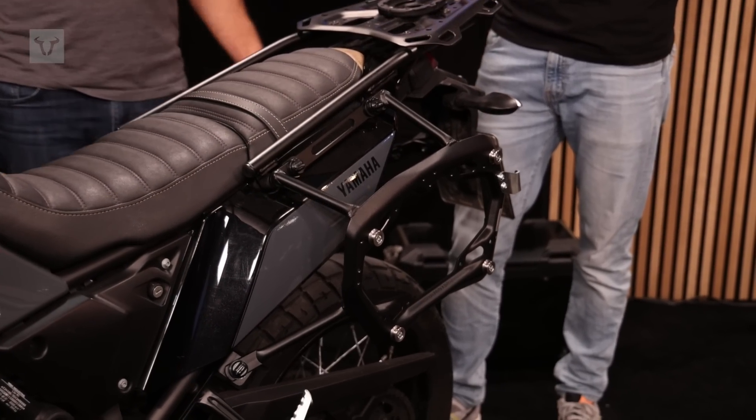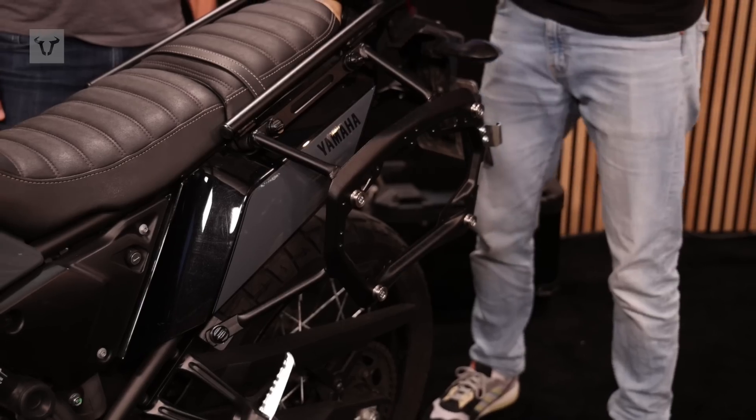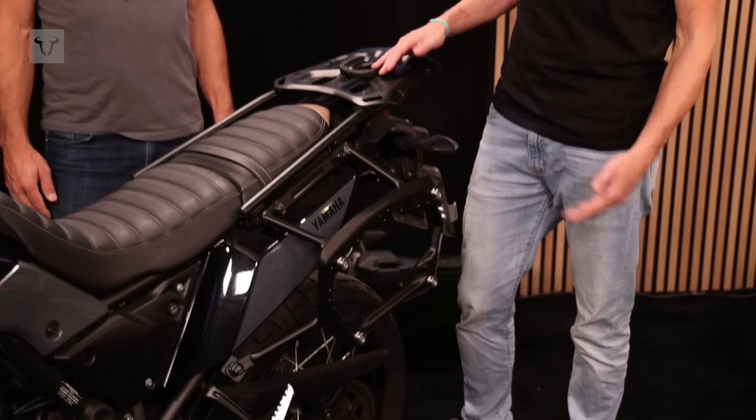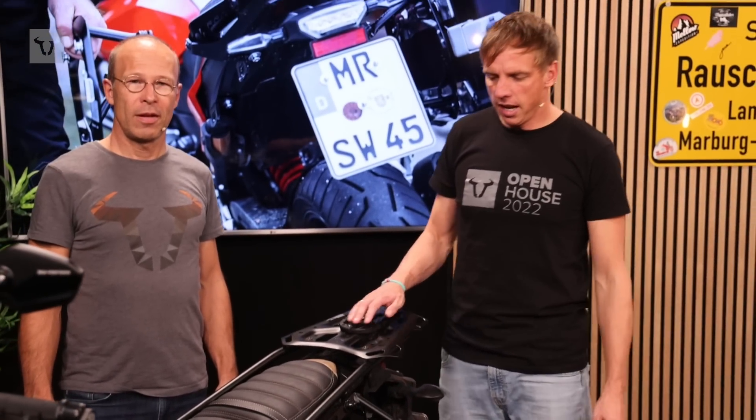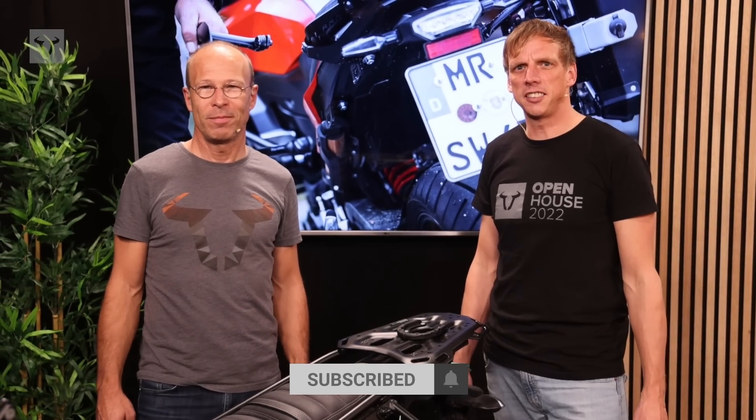To conclude: the Pro Sidecarrier is extremely durable, fits perfectly to the bike, and we have a long experience building it. You can transport different kinds of luggage, it's detachable, and it's available for over a hundred models — so check our webshop to see if it's available for your model. Enjoy and see you soon!